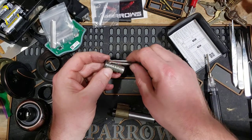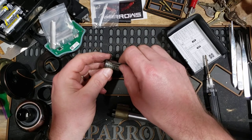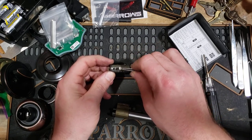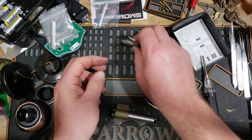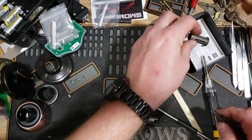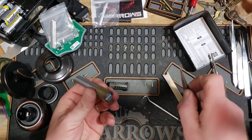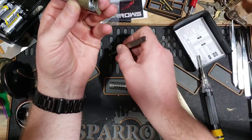Wow, look at that — it looks like trap pins in there, trap holes. Very interesting. The pins are sticky in there. I haven't sprayed any lube in this thing. Pin one is standard, pin two is standard, pin three is standard, pin four is standard, and pin five is standard as well. Let's see what the driver pins look like. Pin one is standard.